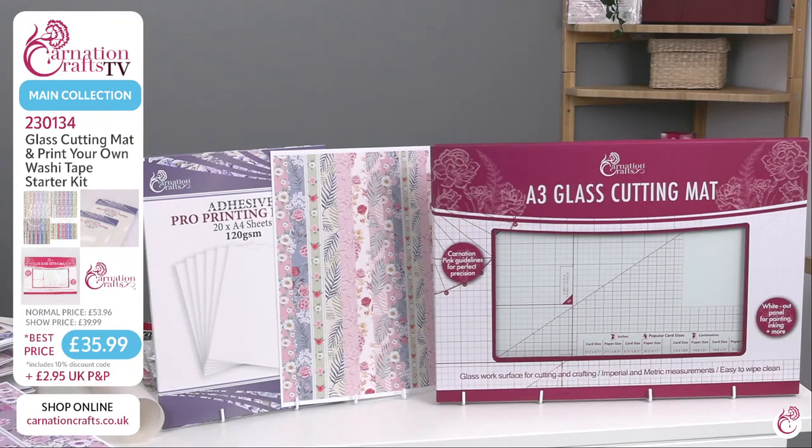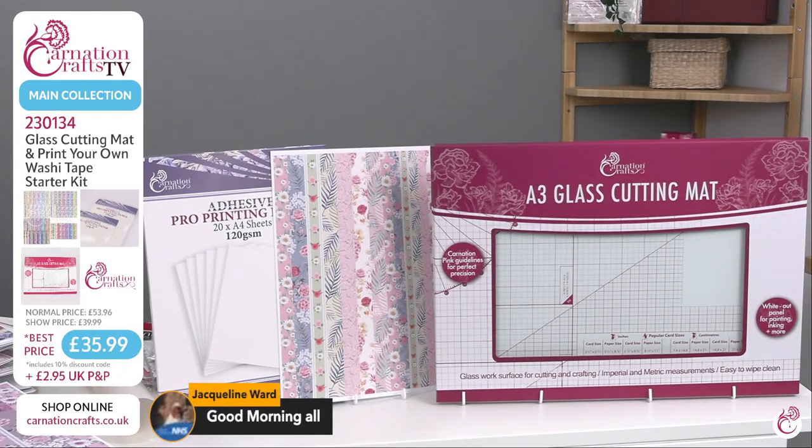The main bundle today, which you'll find on the website as number 230134, is a beautiful A3 glass cutting mat, and it's also like a print-your-own tape kit. What that involves is a load of downloads that are essentially washi tapes. And on top of that, there is also Adhesive Pro Print, which might be the most exciting thing to hit the craft market in a long, long time. You already know the quality of Carnation's Pro Print — it's the best in the industry — and it is now on self-adhesive sheets.